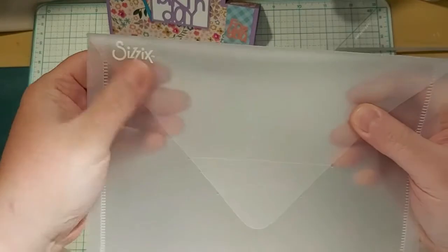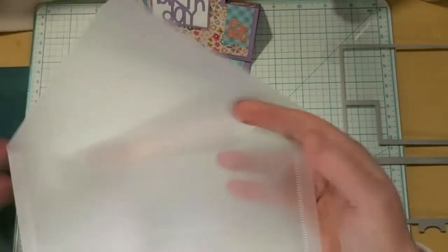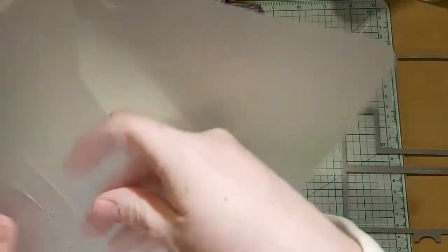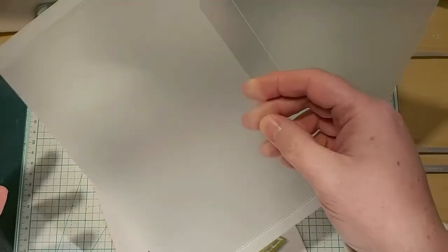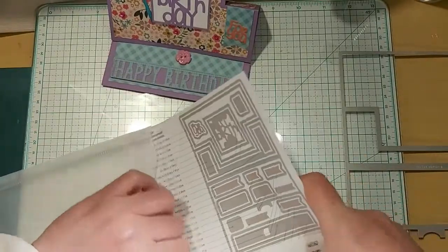It comes with this plastic envelope, which I love. However, I think they should have gone a little further and put a magnet closure on it, because it's not big enough to hold the whole thing and everything is just shaking around in there — a bunch of metal together. I was kind of disappointed in that, especially for Sizzix. But anyways, that's a small price to pay.